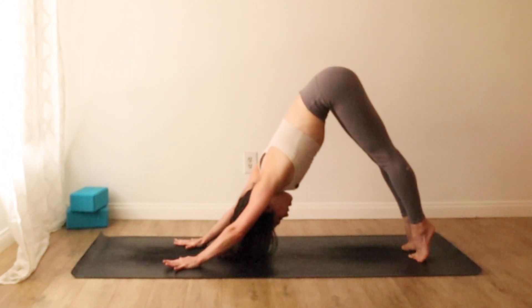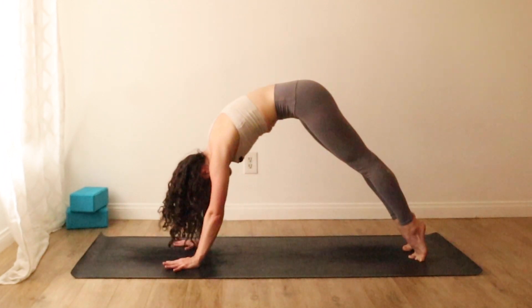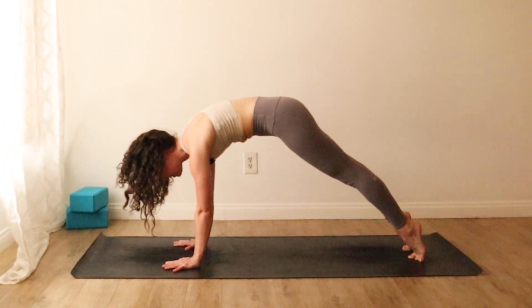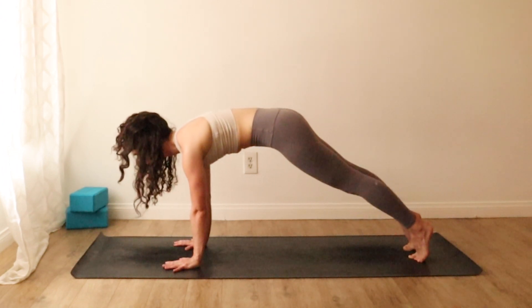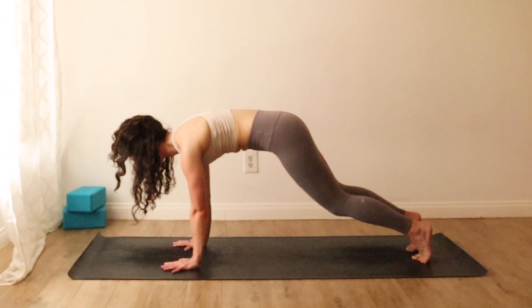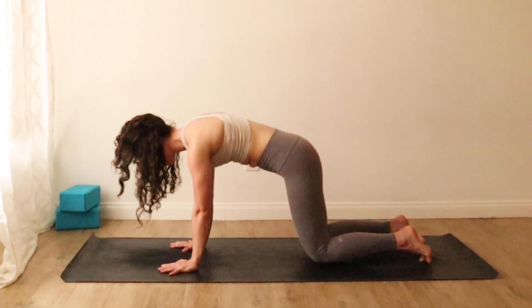Inhale, lift your heels. Hug your front body to your back body. Firm your thighs and round forward to high plank. Stack the shoulders over the wrists. As you exhale, we'll slowly sink the knees down to the mat for three, for two, for one — feel the core engage.